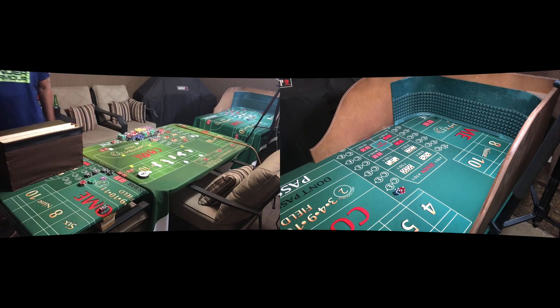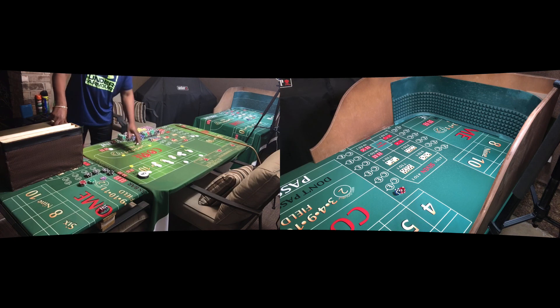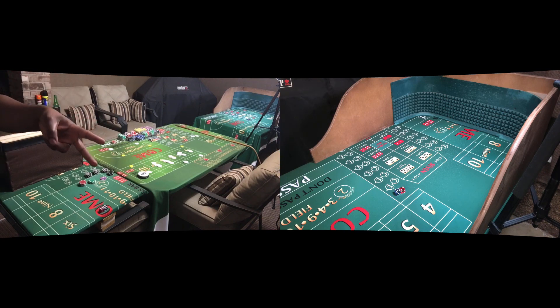Twenty-five minutes worth of work. Could have been better, but I pushed the limits a little — messed up, took a seven out early and took a hit. But overall, not a bad session. Anytime you're making money and walking away with it, it's a good session. This has been Sage in the backyard on a Monday night doing a little crapless craps. Stay safe, Craps Nation — Sage out.